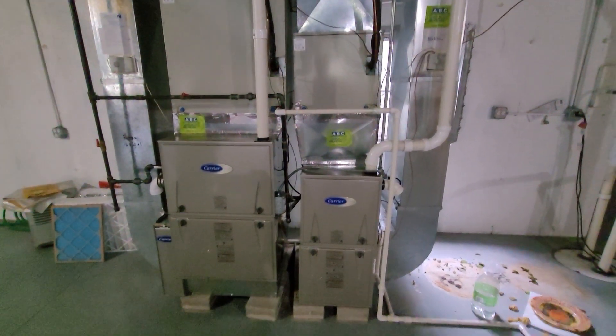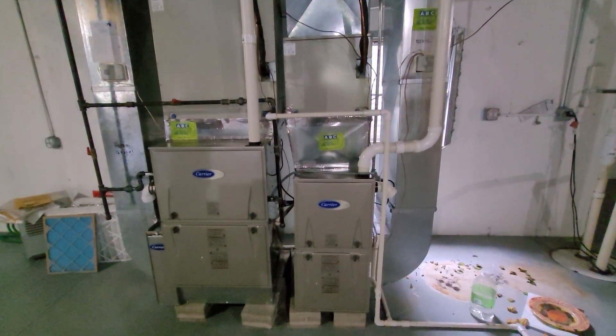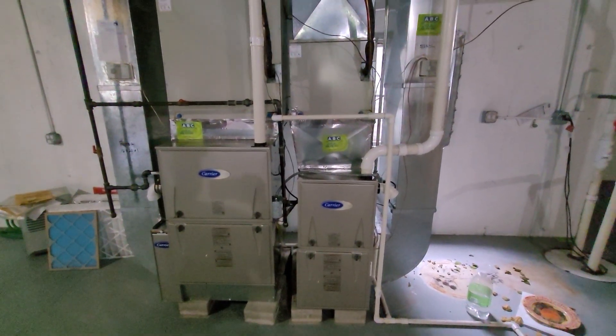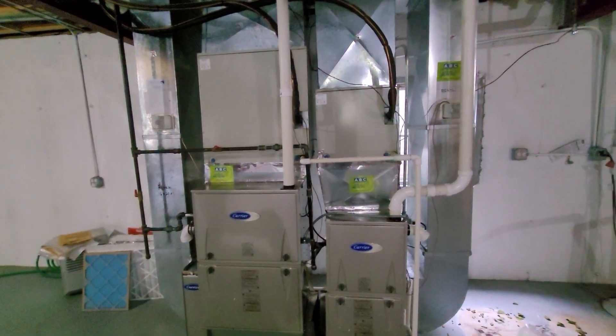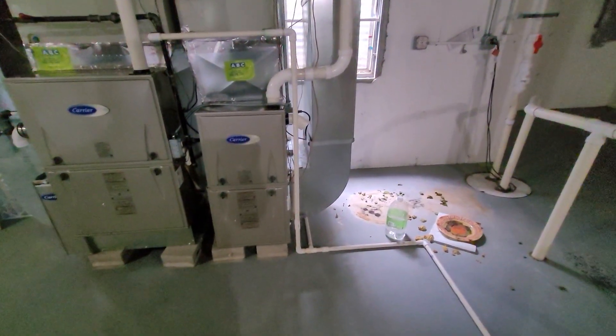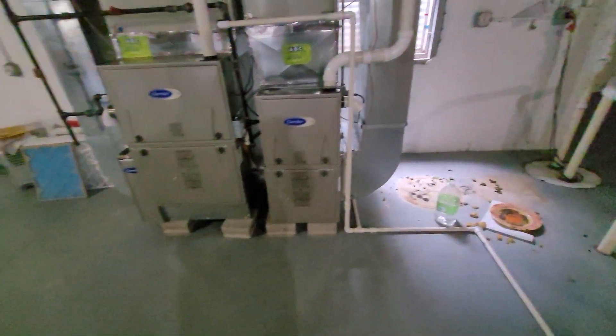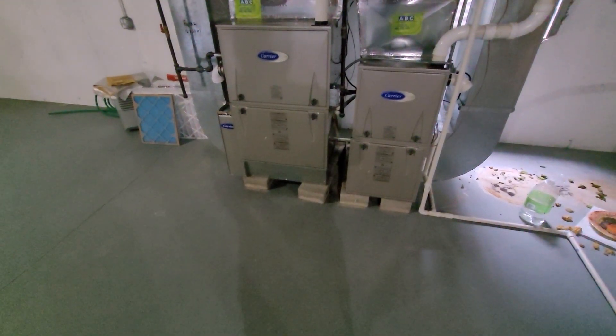Hi guys, Aaron here. We're looking at a 24-inch wide and a 17-inch wide high-efficiency furnaces we installed a few years back. They're both Performance Series — this one over here is going to be a four or five ton, and this one over here is going to be a two-and-a-half or three ton. We've got a 16 by 25 by 1 filter on the smaller one and a 24 by 20 by 25 by 4 filter on the larger one.